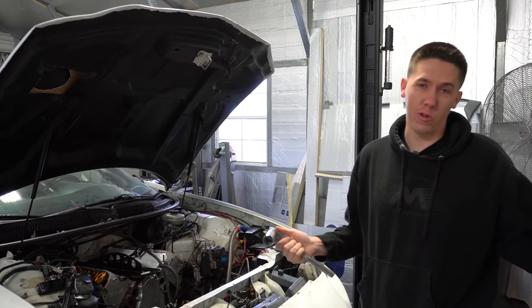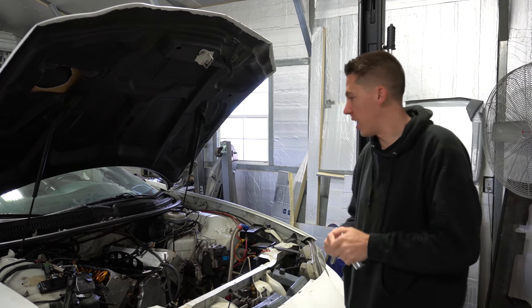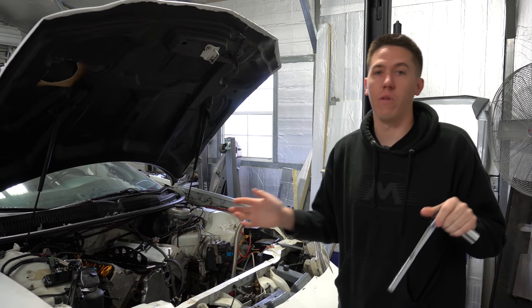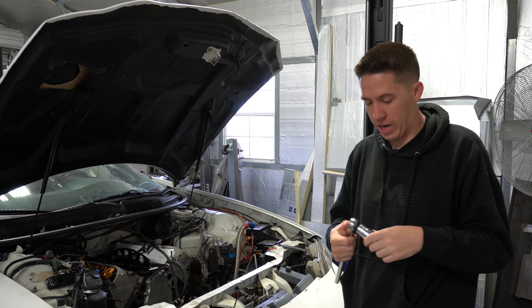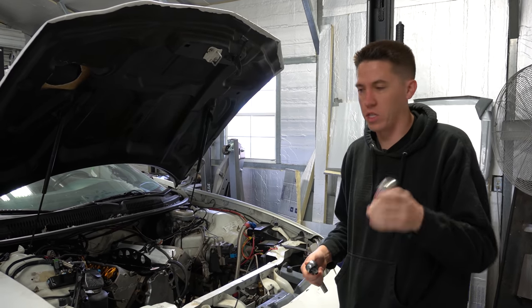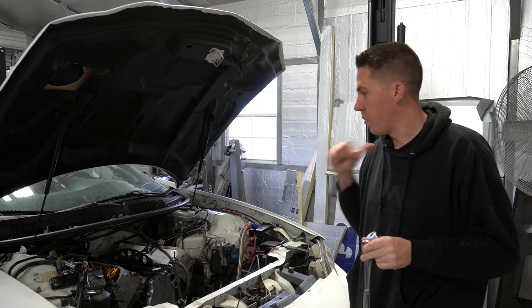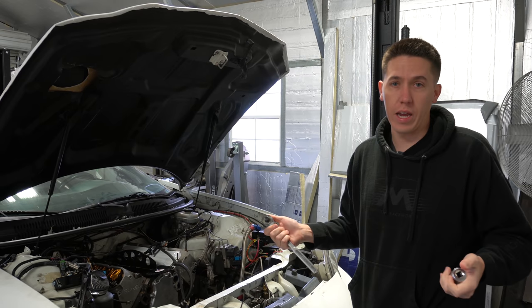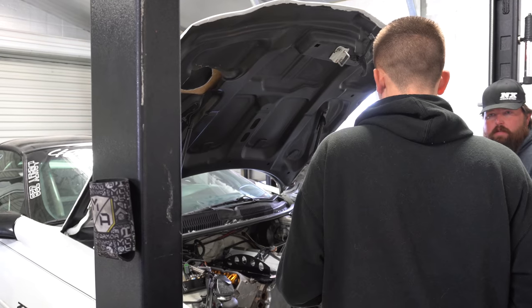We already started the morning looking for tools for the first five minutes because they're everywhere. We're back on the Camaro and going to try to get the engine out today and finally see what happened to this thing. I got the little tool to pull the oil pressure sensor out, going to use that lift plate and get this thing out of here. We still got to unhook the transmission and all that, so let's get started ripping this thing out.